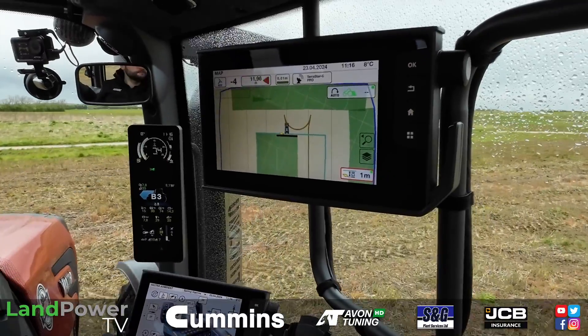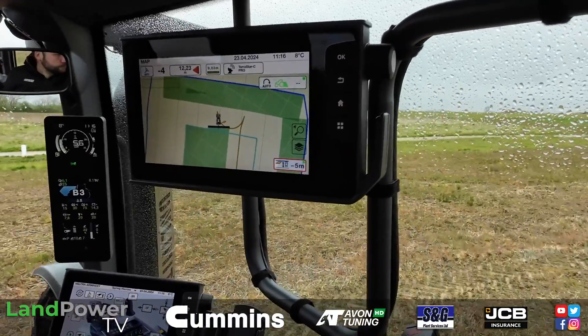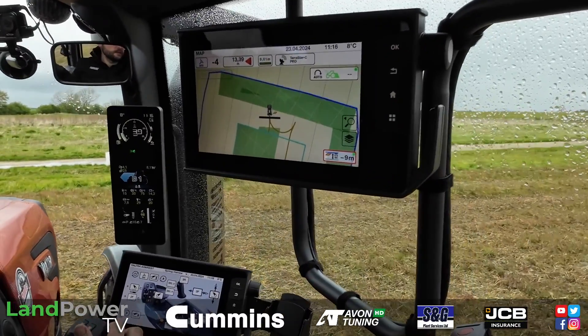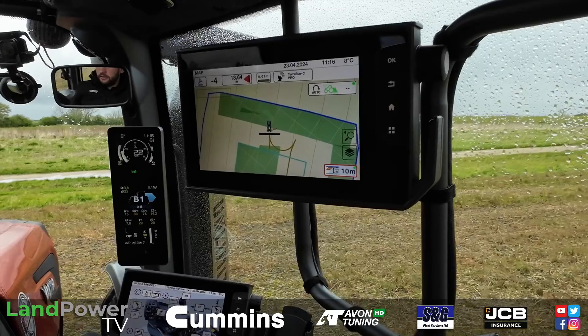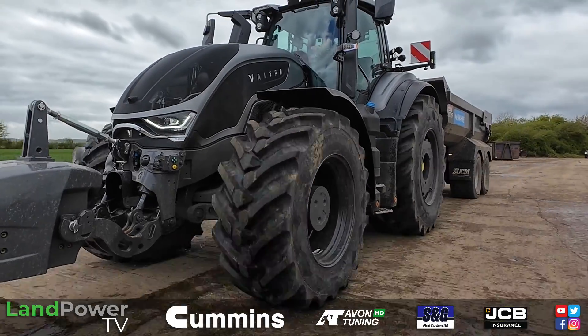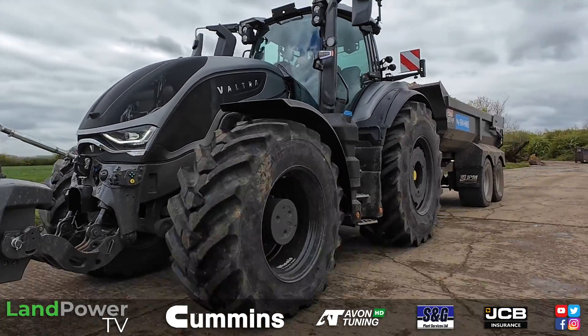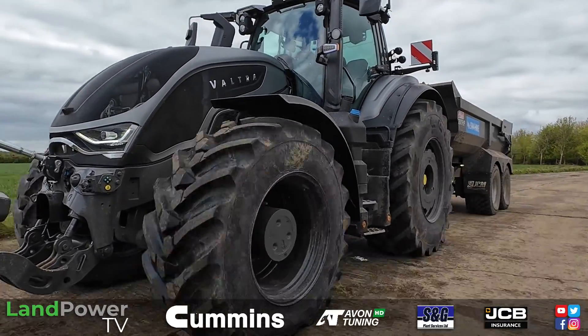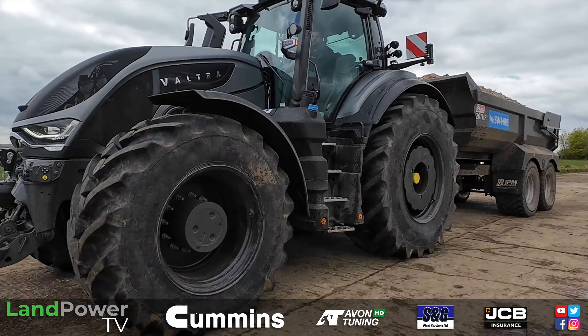So in this episode we're going to have a look at some of the tractor technology, in particular the automatic headland turning system — U-Pilot, or Auto U-Pilot as Valtra call it. Then hopefully in another episode we'll have a look at the new S6, the big beast from Valtra, which we saw launched at Agritechnica and Lamma.